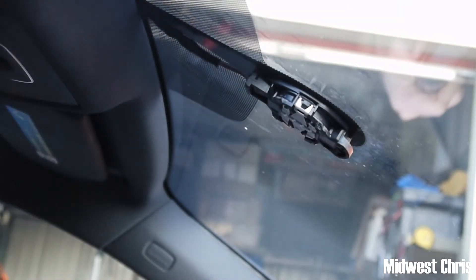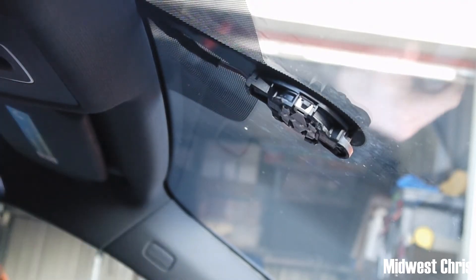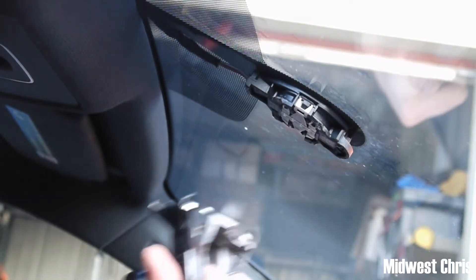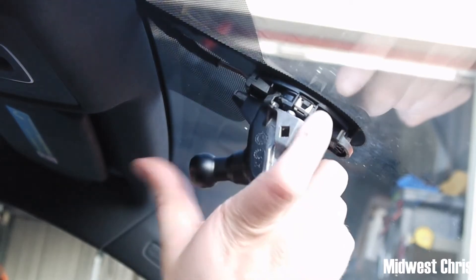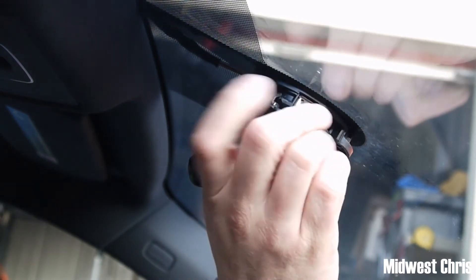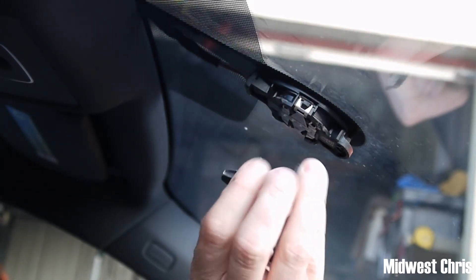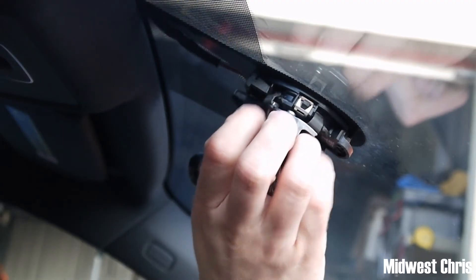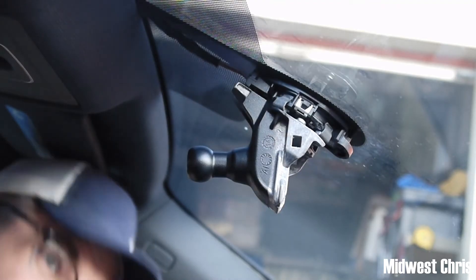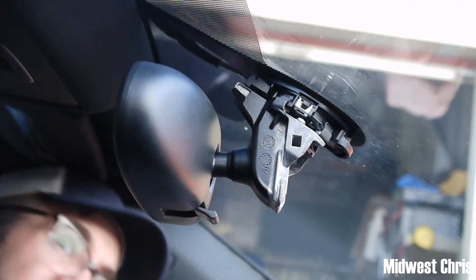To reinstall: you've got your mirror off, they've done what they need to do, or you've changed your rain sensor. Kind of walk in the front legs — these will go up in — and you can see there's where it locks in. Here's how you get it in there: kind of do a twist, pop the mirror back on.